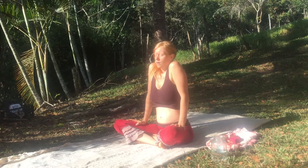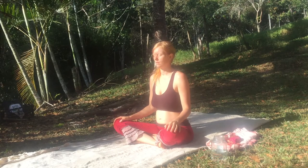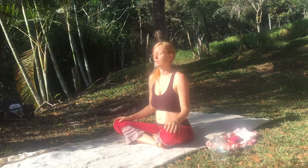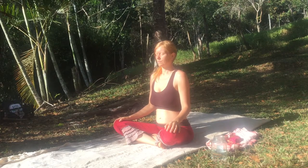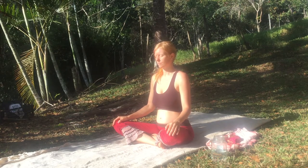Let's begin by lifting the shoulders and let them fall with the ha breath. Ha. Just shake out your bones a little bit. Breathe, settle into your body. Breathe into your whole spine. Sense your sitting bones on the floor. Centering yourself.